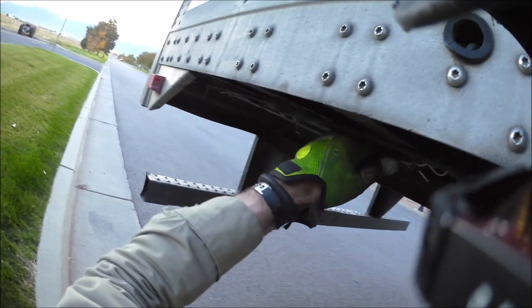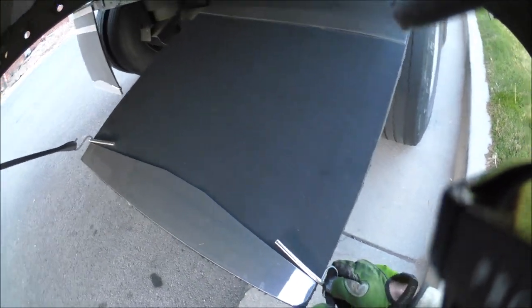The first thing to do is hang up your mud flaps and get them out of the way. You hook them up like this and lift them up.